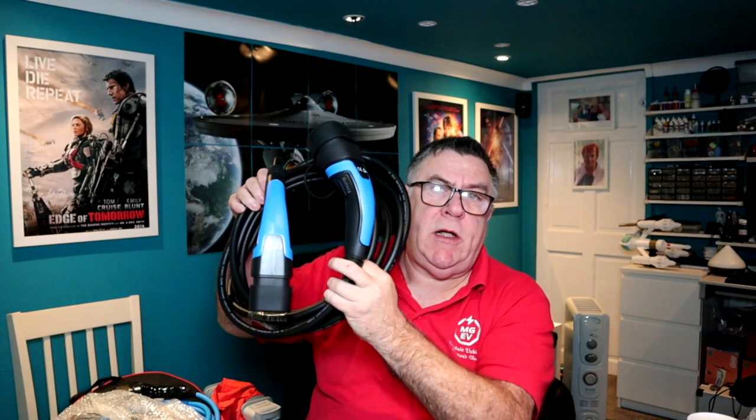This is my Type 2 charge lead - one I have left over from my MG ZS EV Mark 1 that I sold at the beginning of this year. I kept that lead, and this is the one I got with my new MG4, so I have two Type 2 leads now. I was hoping for a granny charger with the MG4 - that would be far more use to me. I've never even charged away from home.